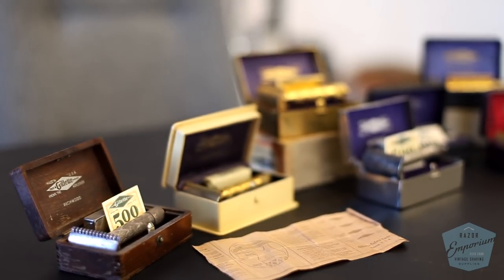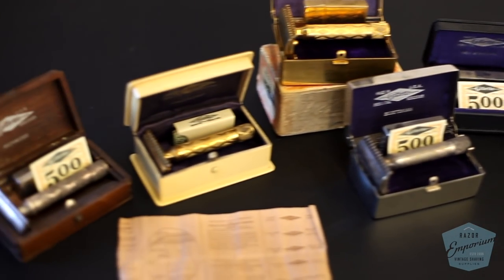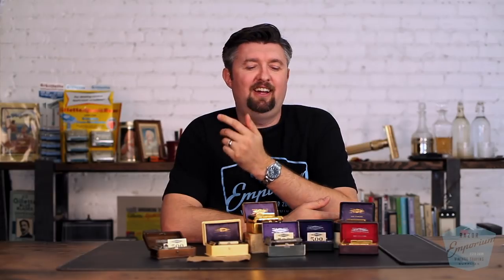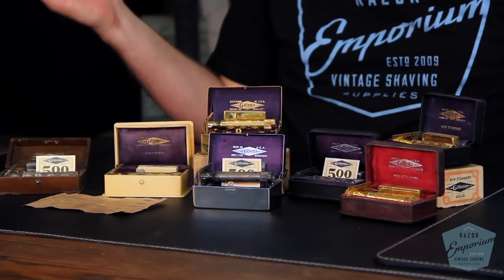I've been waiting a long time to get to this series because it's one of my favorites. When I was a budding young collector, these were some of the sets I always dreamed of owning. So the New Improved series — what is it?